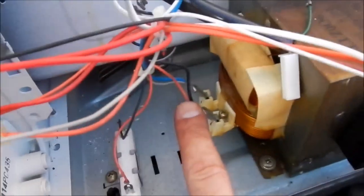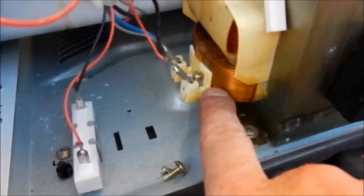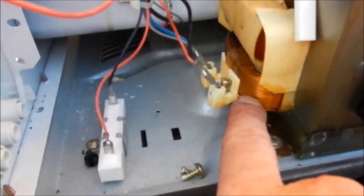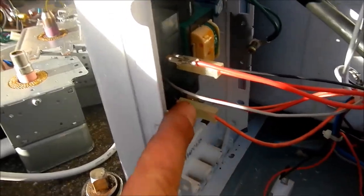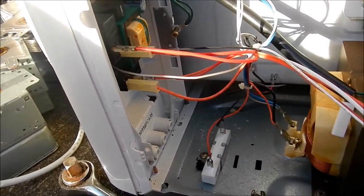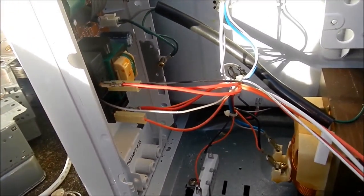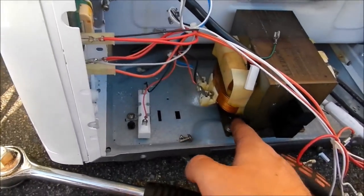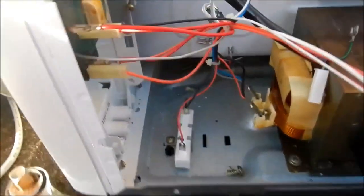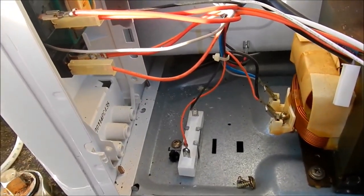It's actually hooked up to this wire on the main input for the microwave oven transformer, and the black wire goes up to one of these relays, which connects down to this other relay, which then feeds off to the capacitor. I'm guessing it's some sort of grounding when it's turned off so there's no inductive power stored in the transformer - just a guess. If anyone's got any ideas why that's there I'd love to know.